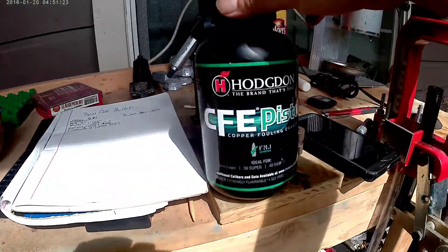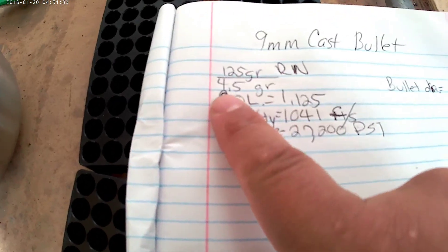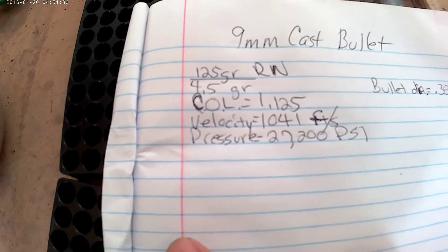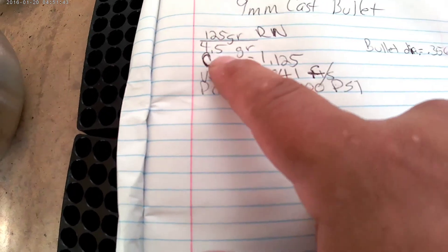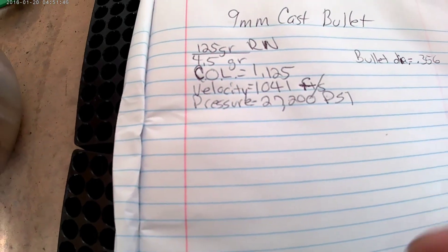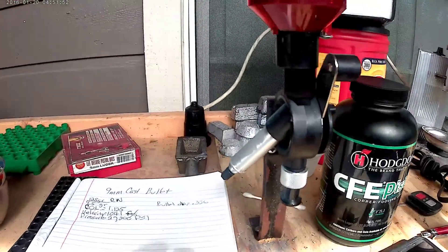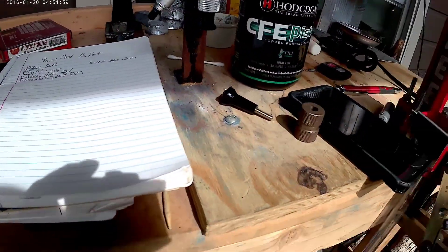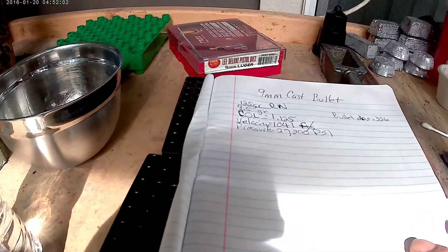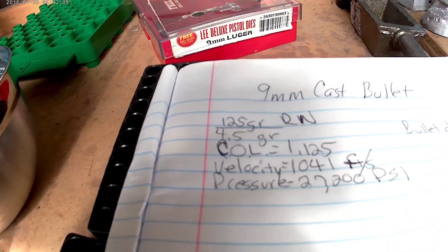I'll be using CFE Pistol powder at 4.5 grains. The Hodgdon loading data says 4.4 grains for this velocity and pressure, so it might run a little higher because I'm adding about a tenth of a grain. The bullet diameter is 356, and I have my powder charger loaded up. We're going to start seating some bullets — I'll get my charge set and show you what it measures out to, then we'll charge and seat.